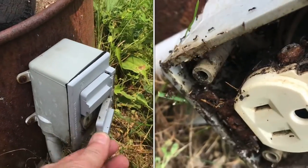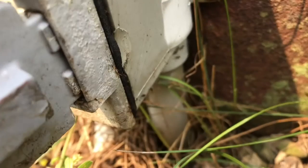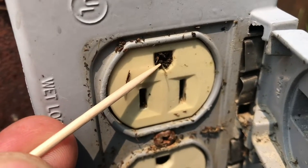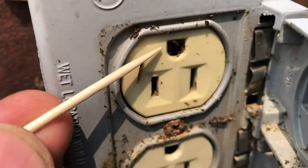If you have an outdoor outlet that won't work, I'll show you a surprising reason why it won't. Look at these ants, how they're just going in and out of the outlet. Look inside the outlet here — you can see that they've been building a nest. Look at all that buildup inside the outlet itself.